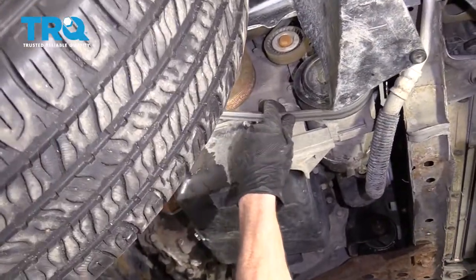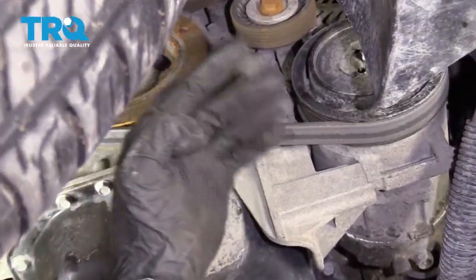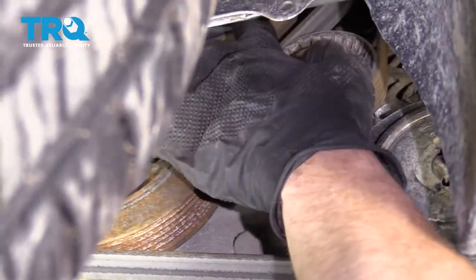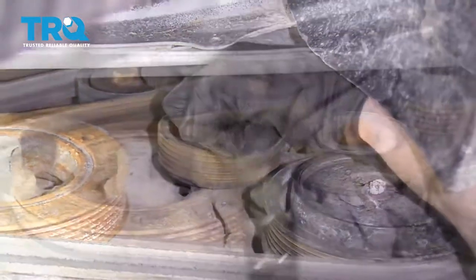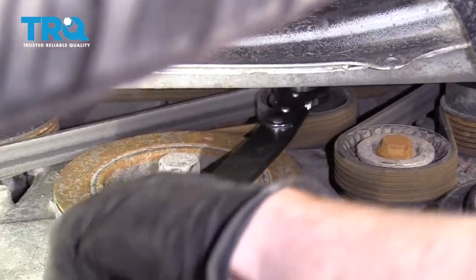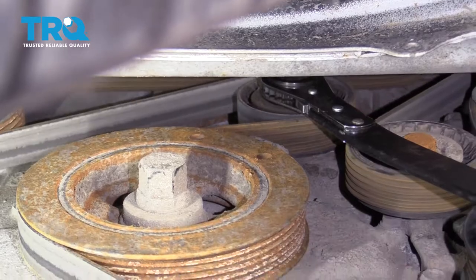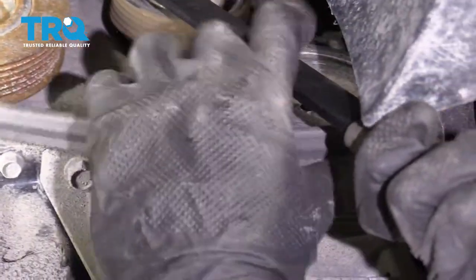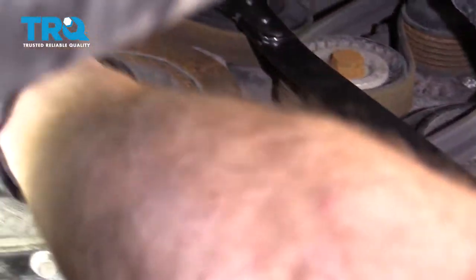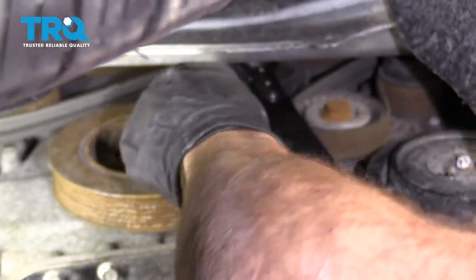Now we need to remove the serpentine belt so we can also remove the water pump. To do that, we're going to find the serpentine belt tensioner up inside this area. Using a tool, turn it counterclockwise — that relieves the tension. Now we can carefully remove the belt. It's a good idea to take note of the routing of the belt so that when you put it back on, it goes the same way.